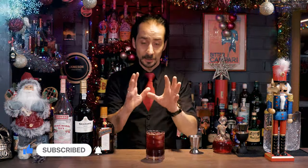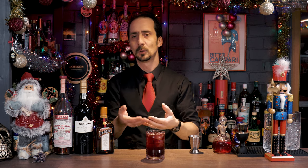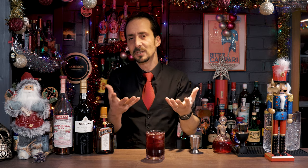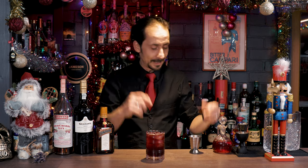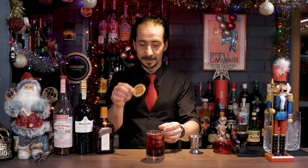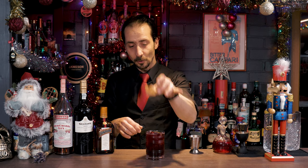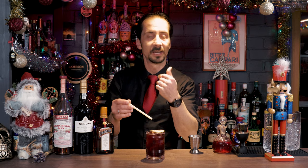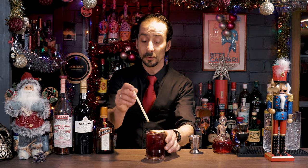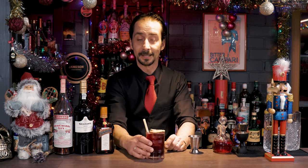Finally, you can garnish it with anything you desire. Originally it doesn't need any garnish, but if you want one just for aesthetics, you can put any garnish. For example, I'll use a dehydrated lime — just pop it in — and on top I'm going to put a dehydrated apple. Simple as that. However, you can put a dehydrated orange, fresh fruit, or even a fresh apple — it's absolutely fine. And a little straw. And there you have it.